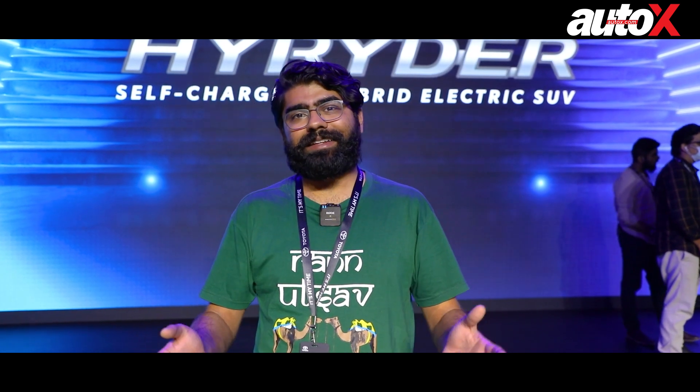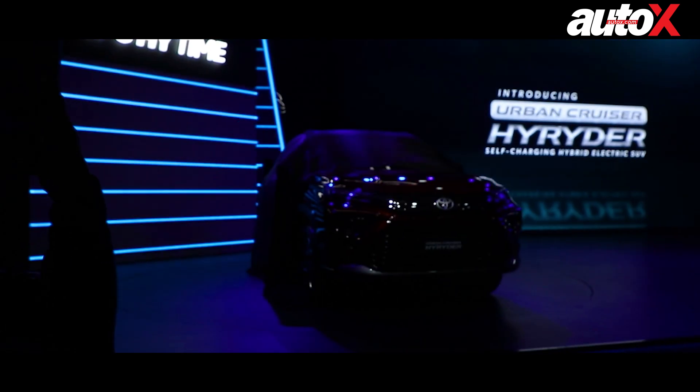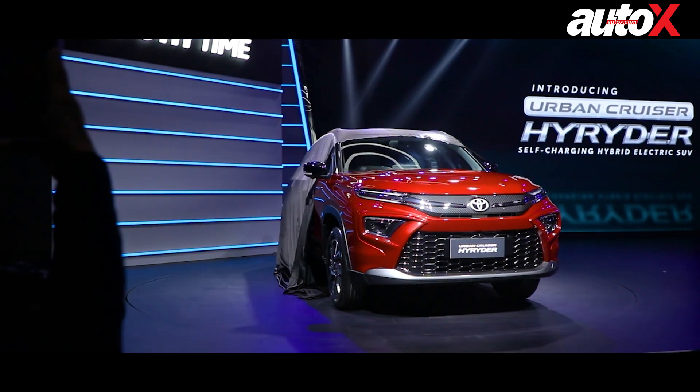We all know electrics are coming, but before we get there, we'll have to deal with hybrids. Hybrids are a combination of an internal combustion engine and an electric motor to get the best of both worlds. Toyota has given us one such SUV, and that's the Urban Cruiser High Rider. This SUV will take on the likes of the Creta, the Celtaus, and other compact SUVs. So let's go check it out.